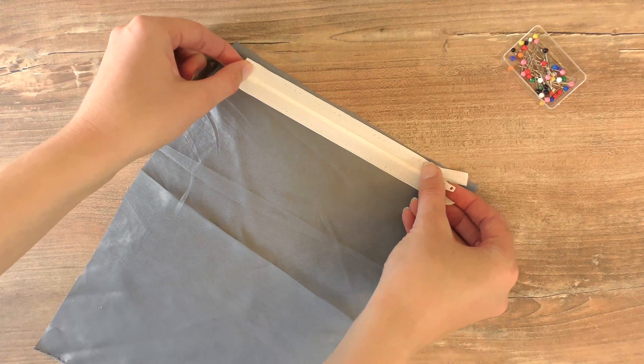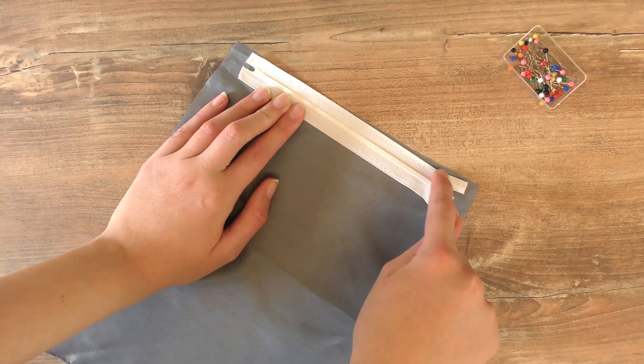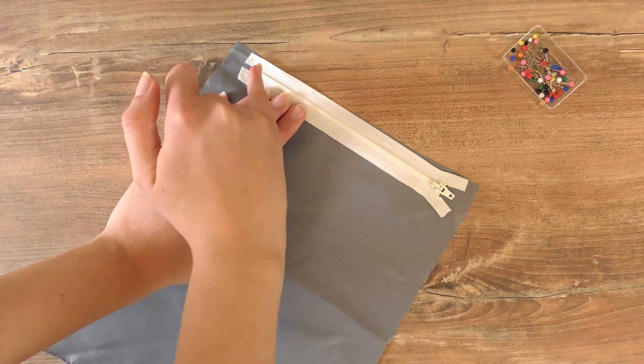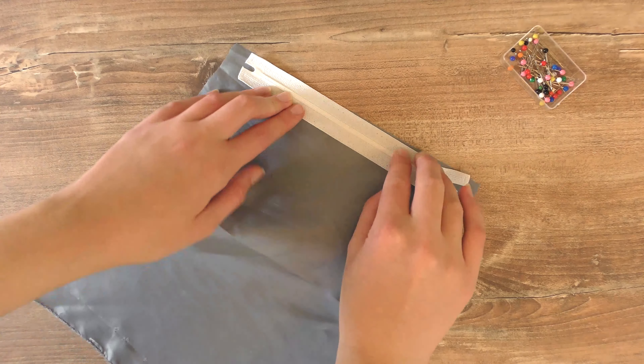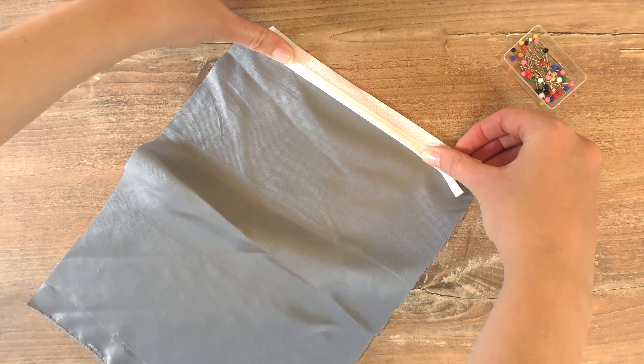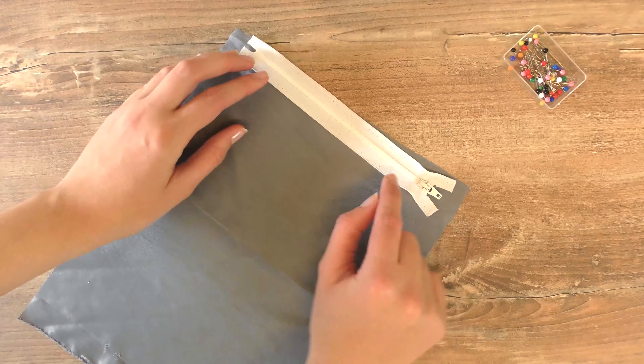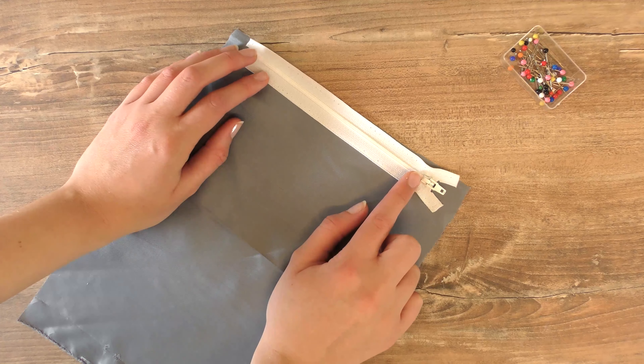Do a straight stitch on top, and best case use the sewing machine with a double stitch so everything stays in place. That stitch is going to look really good, and then we can move on and do the other part as well.